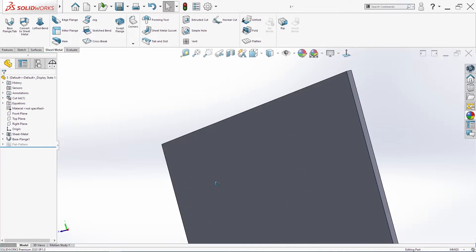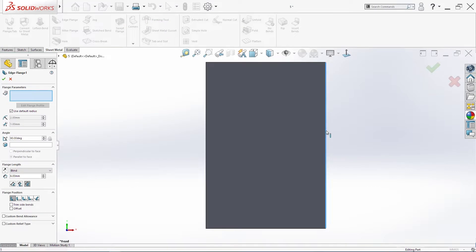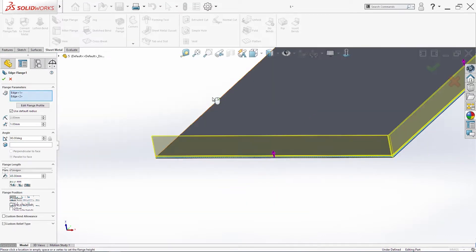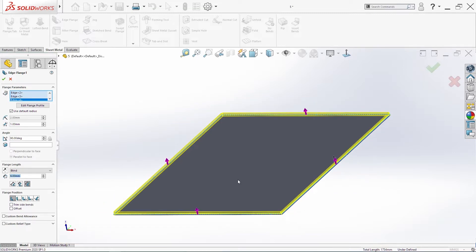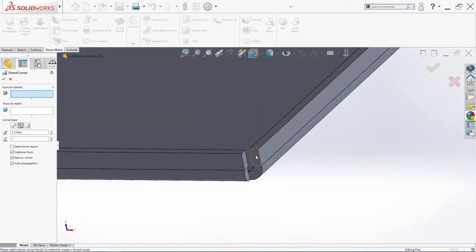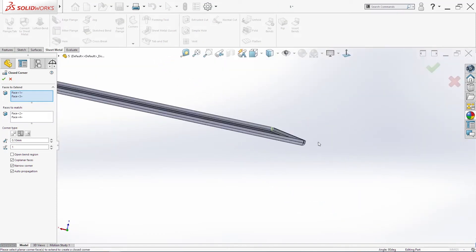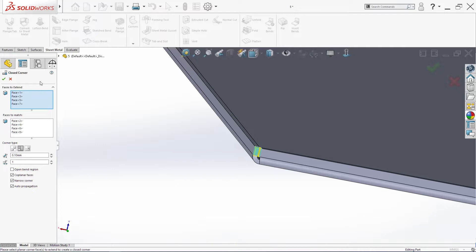Click okay. The next thing is edge flange — we'll select these three edges. For the edge we will use 8 millimeters; the other commands are okay. Click okay. Then we'll close the corners — select those four corners and click okay.